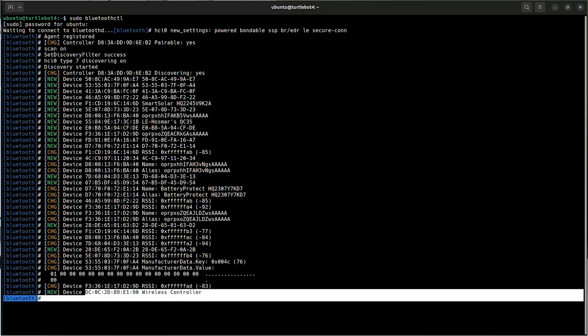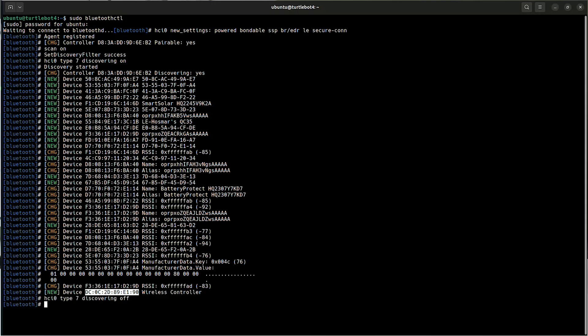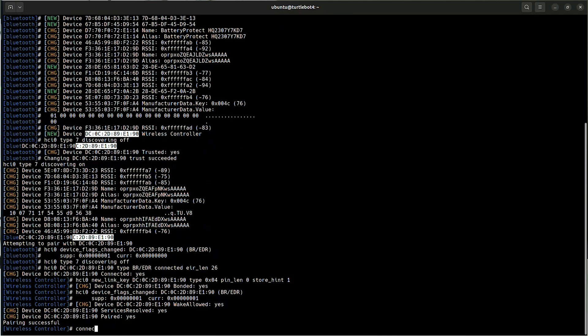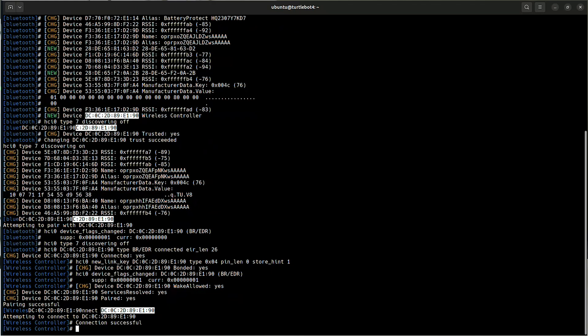Then go back to your terminal where you have bluetoothctl running. Look for a line that says 'Wireless Controller' with a MAC address. Copy that MAC address and then run the commands: trust, paste the MAC address; pair, paste the MAC address; and finally connect, paste the MAC address. Once that's done, the light on the controller will turn a solid color — usually blue, sometimes white or red depending on the exact model of controller.